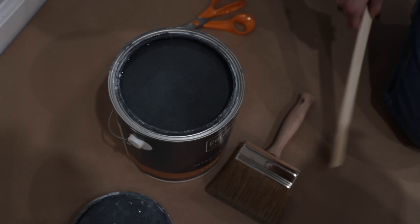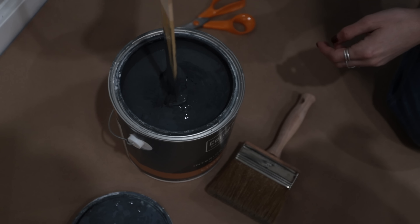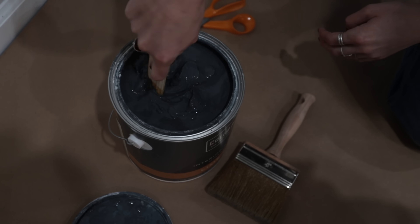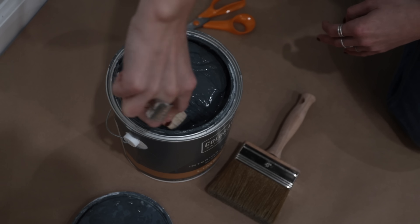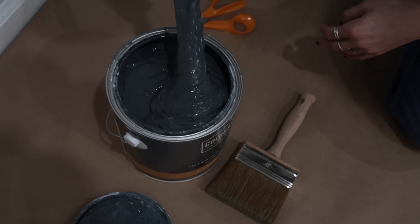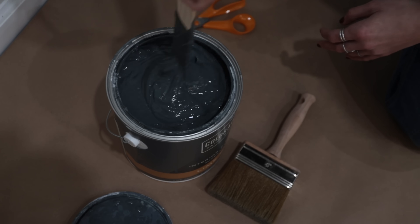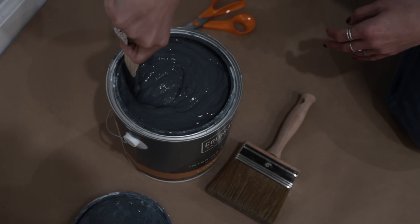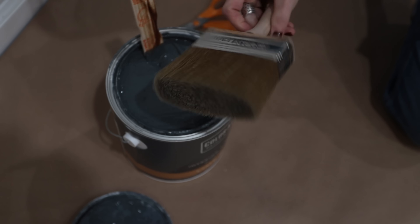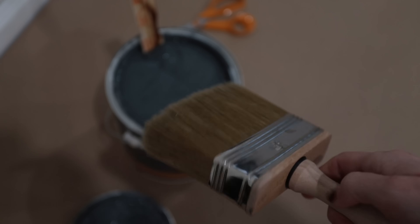I've got to stir it up. It's a little dark — I do hope it cures lighter. This stuff is thick. I don't know what I was expecting, but I wasn't expecting it to be this thick. I sampled some colors in a bedroom recently of other limewashes and they were super thin compared to this. Now that it's mixed up, I'm going to use this brush — a four-inch blocky, chunky brush, which is the brush recommended for limewash.